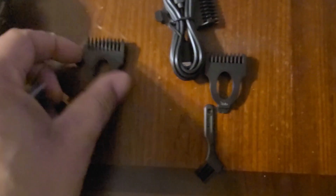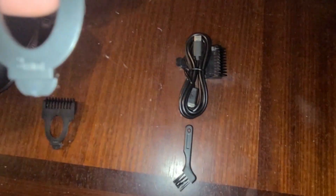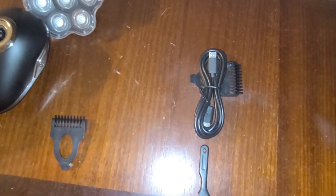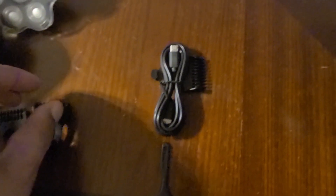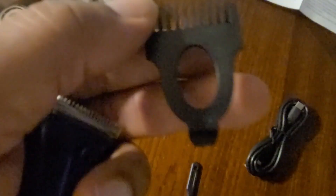In the accessories we have guards for the main shaver — there are two guards: a five millimeter and a three millimeter. It also comes with a seven millimeter blade as well.